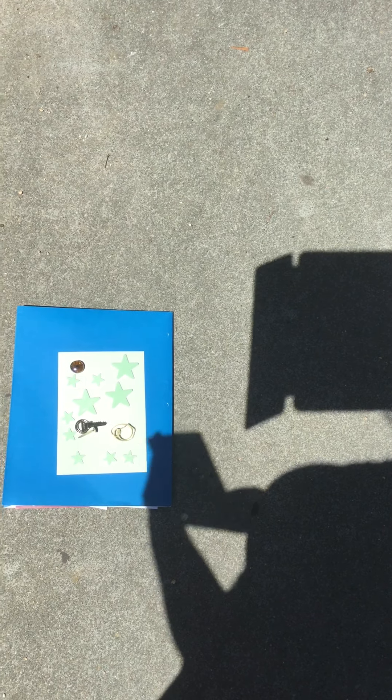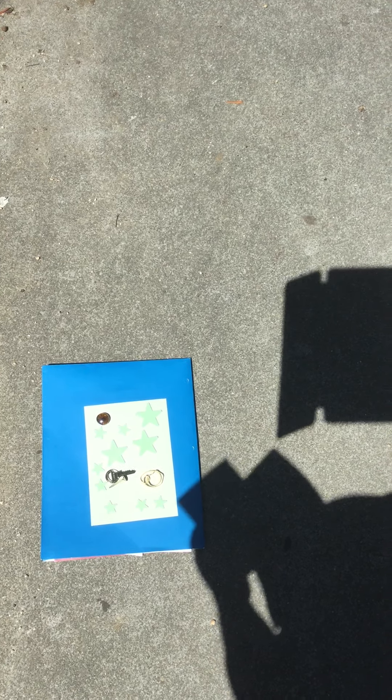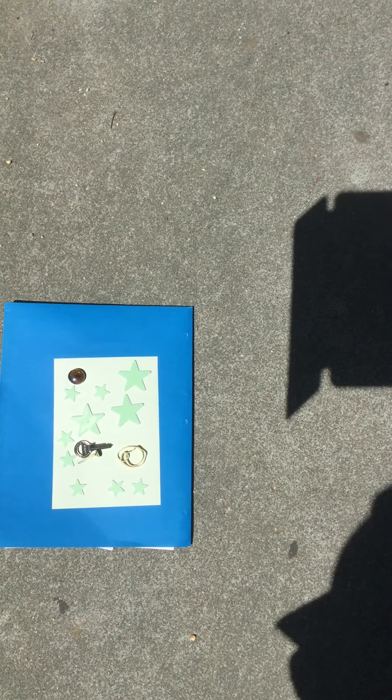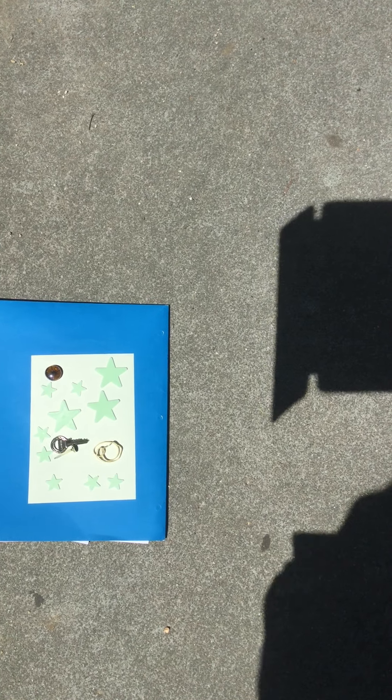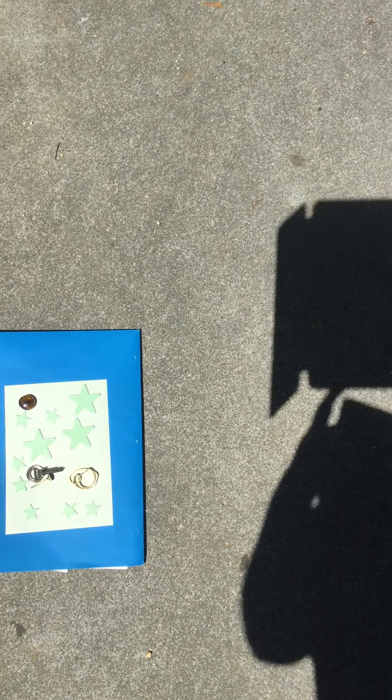The instructions that you have, which are in your packet, recommended that you pin this to some cardboard. That was not super essential. My timer just went off.